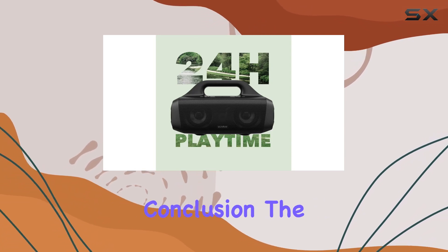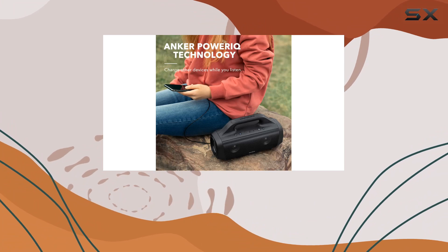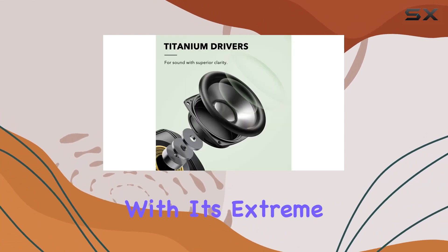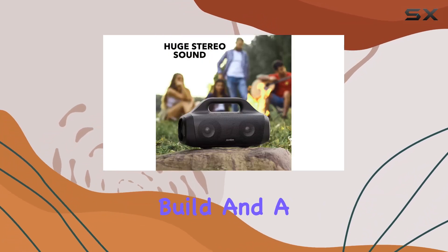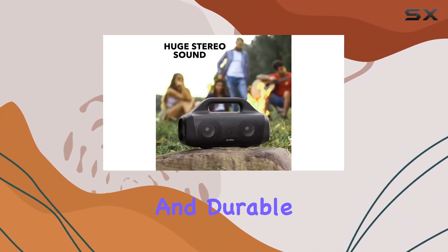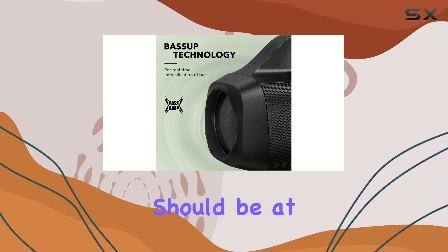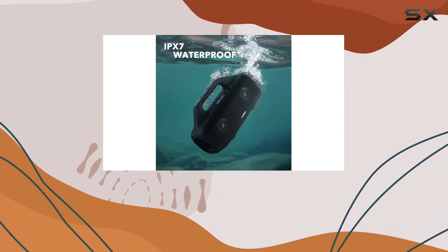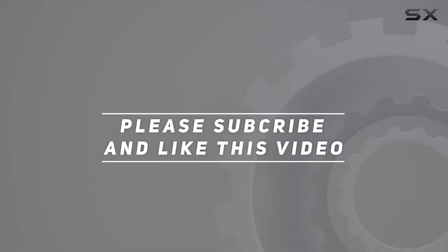In conclusion, the Anker Soundcore Motion Boom is a powerhouse when it comes to outdoor audio. It's a statement maker with its extreme sound, pure titanium drivers, BassUp technology, waterproof build, and a design that's both portable and durable. If you're in the market for a top-notch outdoor speaker, the Motion Boom should be at the top of your list. Check out the video description for updated pricing, and thanks for watching.